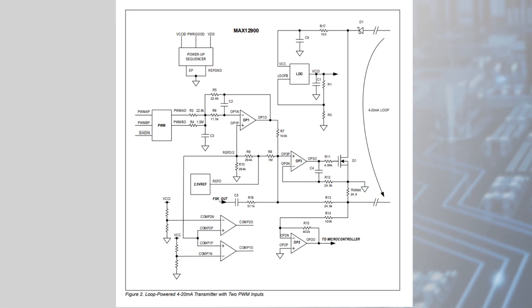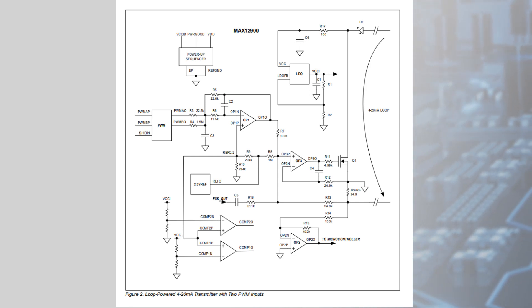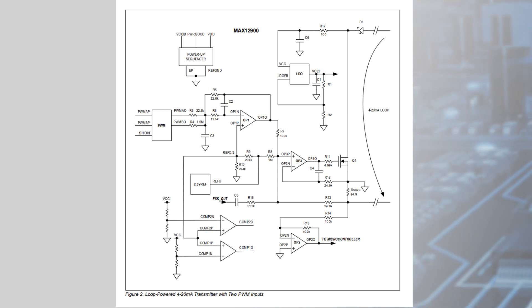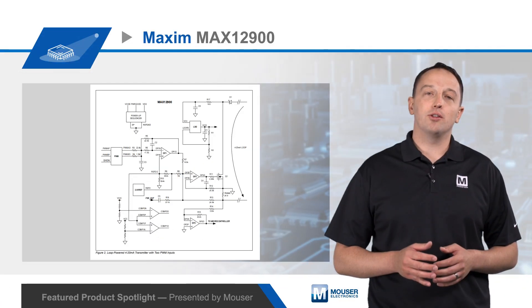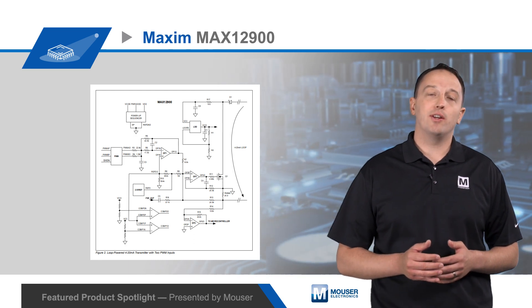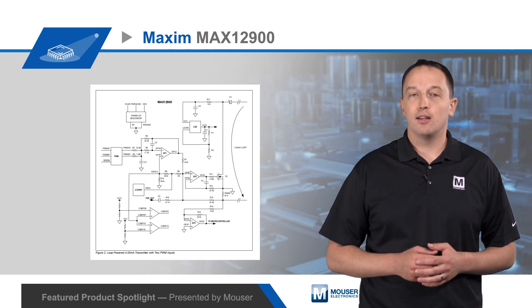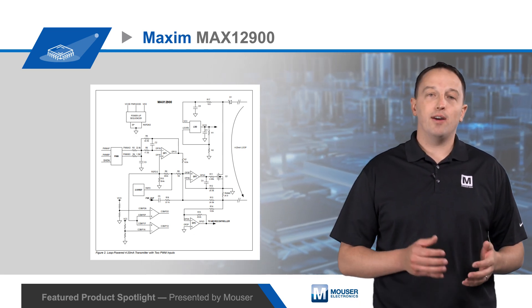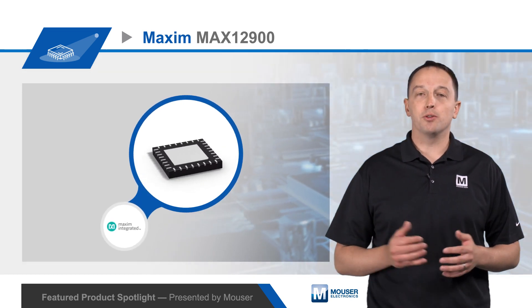One common implementation is to use two 8-bit PWMs for coarse and fine adjustment of the output current. These PWMs are reshaped by the conditioners to provide a stable amplitude, and the outputs of the conditioners are summed and connected to one of the general purpose op amps configured as an active filter. This is equivalent to a 16-bit DAC. The filtered output is then fed to a wideband op amp which drives an external transistor to generate the loop current.